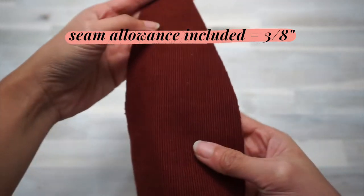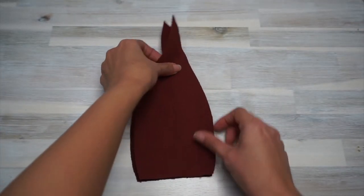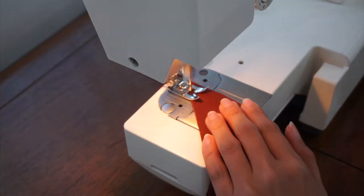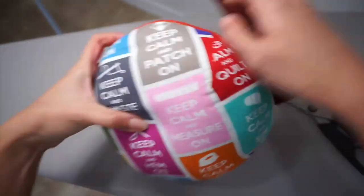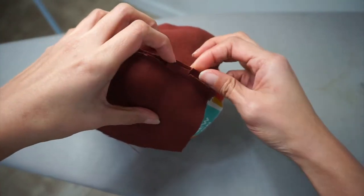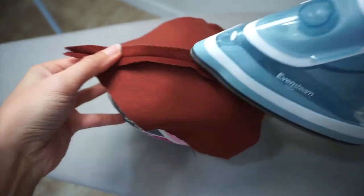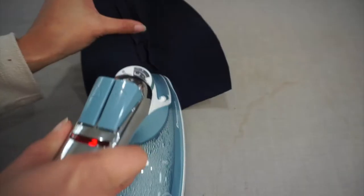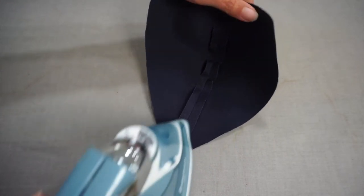We're going to start by sewing the crown of the hat in the main fabric. Take two pieces of the crown cut in the main fabric, put them right sides together making sure the edges are aligned, and sew along the edge on the right. Next, clip the curved section of the seam and press it open with a steam iron. A tailor's ham is pretty helpful for pressing curved seams — I made mine cheaply using quilting cotton, polyester filling, and a free pattern linked in the description. You can also press half the seam, then turn your work 180 degrees and press the other half.